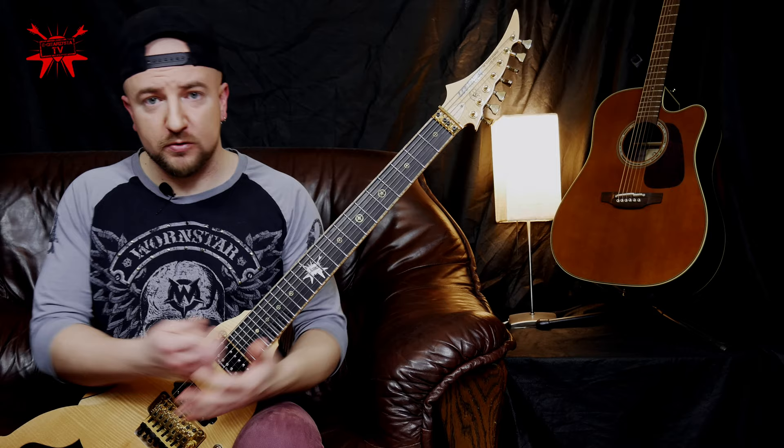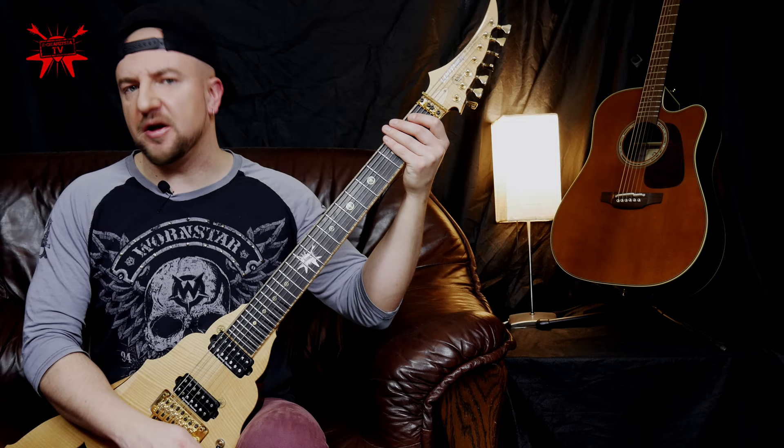So now as we broke down this riff into smaller parts, it's time to practice.